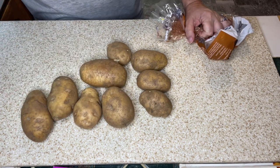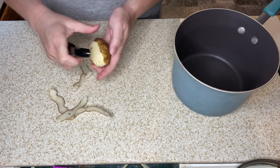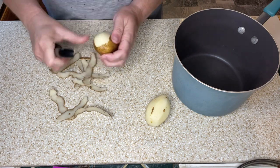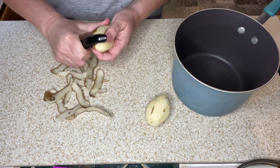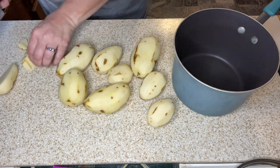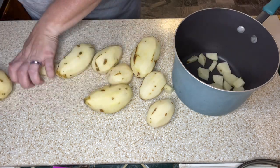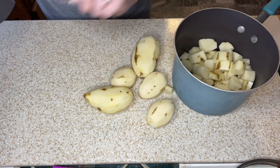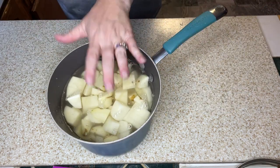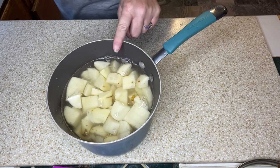I'm going to get the potatoes scrubbed up, then dice them and get them into some water. Once cut and covered with water, I'll put them on the stove, bring them to a boil, and cook until tender. This recipe would also be great with instant potatoes if that's what you had on hand.